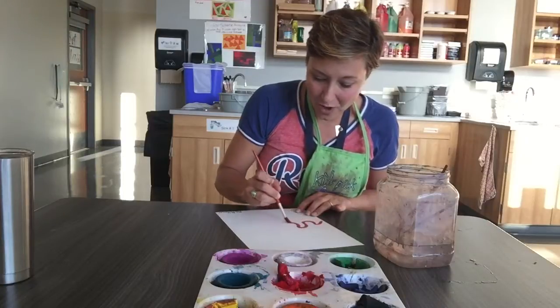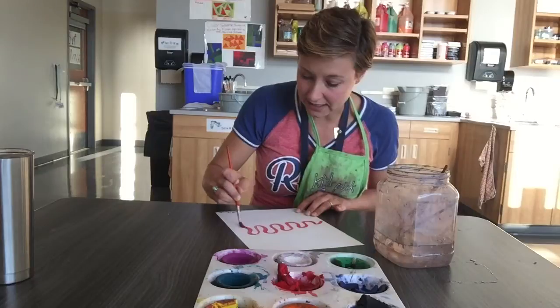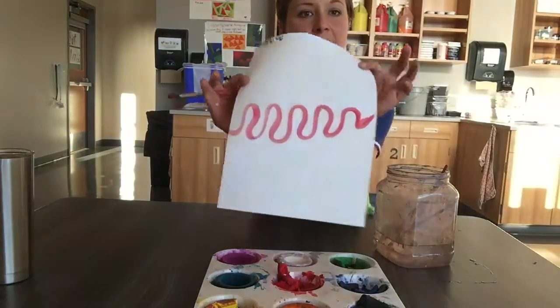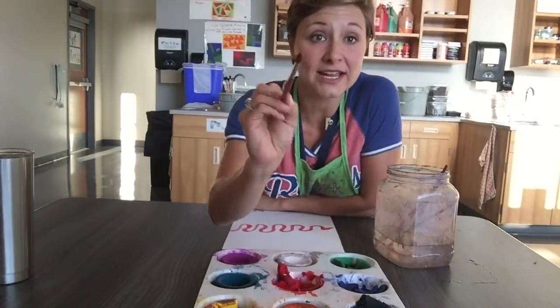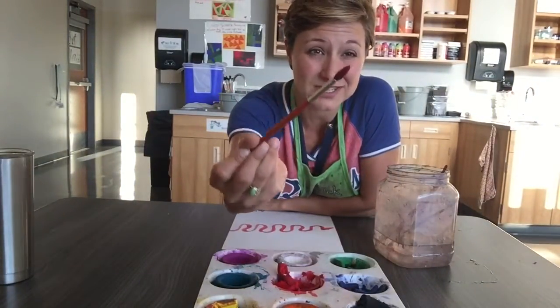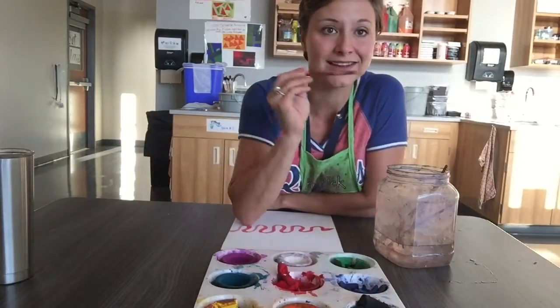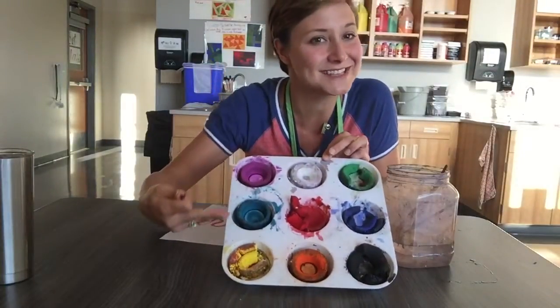I'm only gonna get one paper today so I'm really gonna take my time as I paint. I'm doing a nice swirly line on there. Now before I take this red paintbrush — because it has lots of red paint — and get a new color, I need to wash my brush because I want my paints to stay nice and pretty.